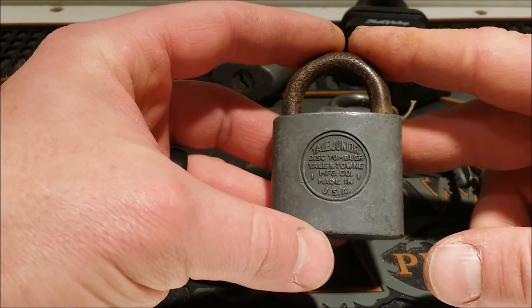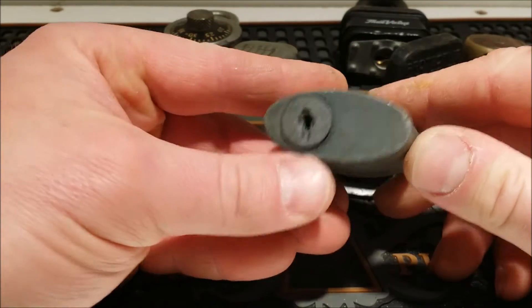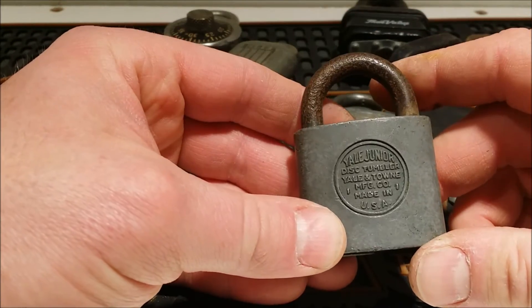Here's a Yale Junior disc tumbler, made in USA. It's a pretty big, heavy lock, but it's got a disc tumbler cylinder in it — pretty cool.